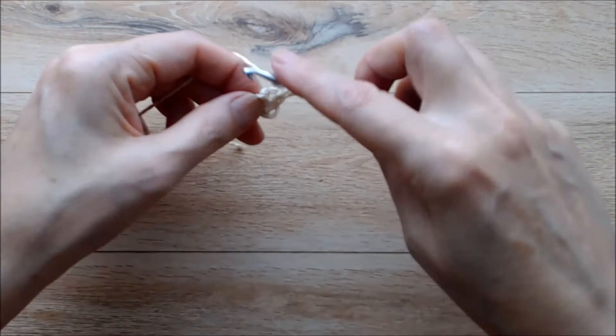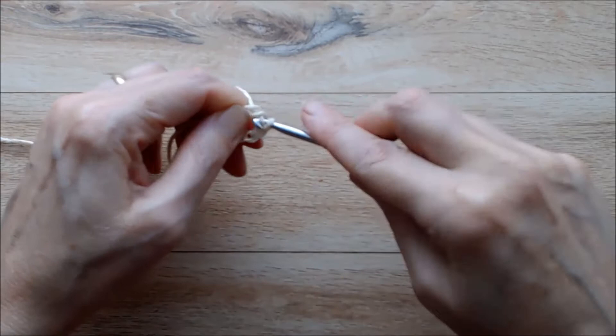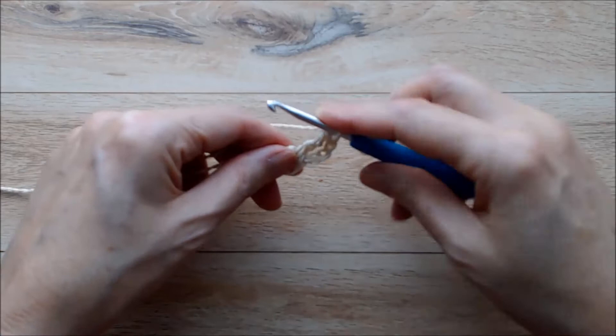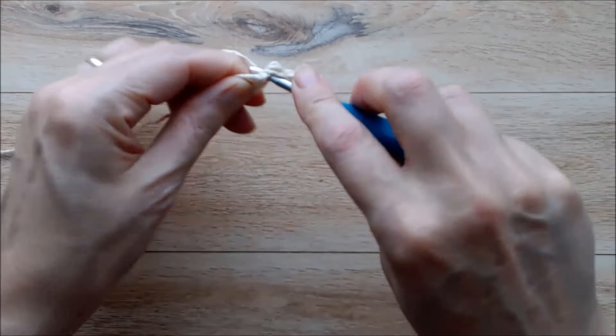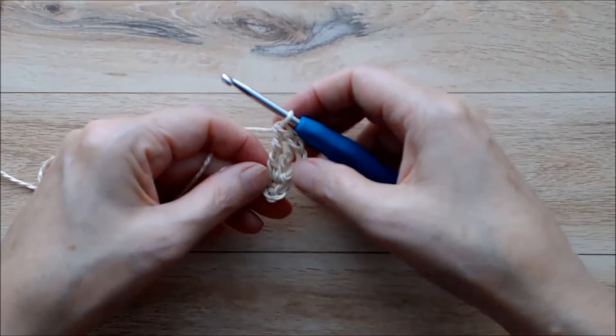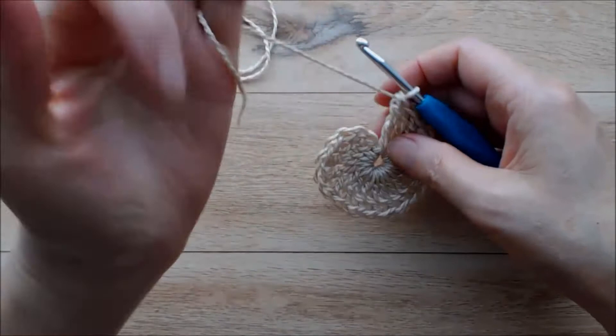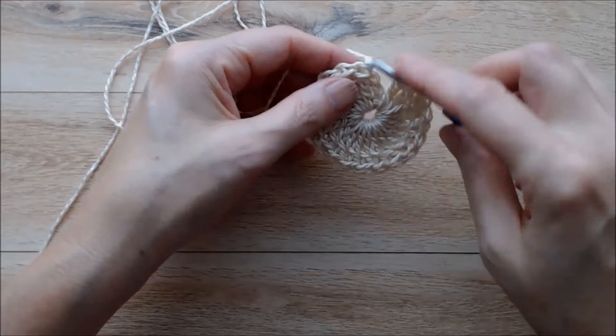Then chain three, and this counts as a beginning treble crochet. Now we're going to do 19 treble crochets into the ring. To do a treble, you're going to yarn over twice, go into the ring, wrap the yarn from behind - you'll have four loops on your hook - yarn over pull through two loops, yarn over pull through two loops, yarn over pull through two loops, and that's your first treble. You're going to do 19 of those all together, so including your beginning chain three you'll have 20 trebles.